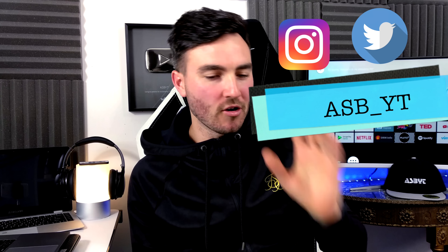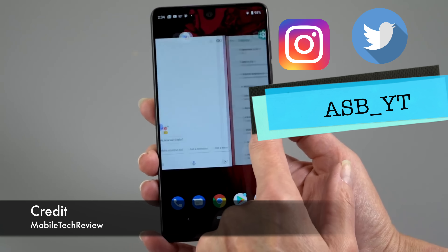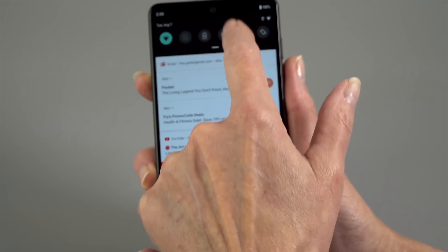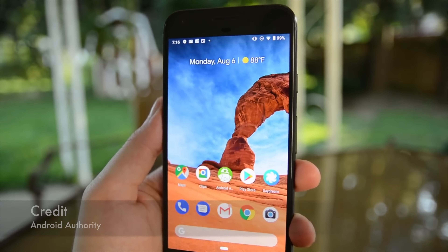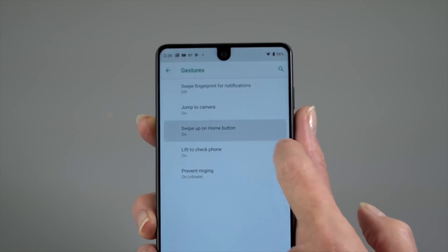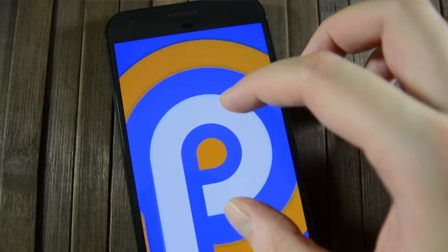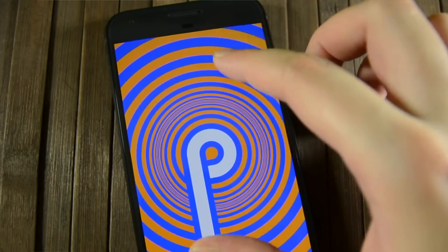Hi guys, it's ASPYT and welcome back to a brand new video. Now, as I'm sure you are well aware, Android P, Android Pie, Android 9, whatever you want to call it, has finally dropped. It's been in beta for quite a long time, many people have been using it, but it's finally now available on the Google Pixel 2 and 2 XL and, of course, the Essential Phone, which is an odd one — not because the phone's not great, but the future of the company is definitely in turmoil. In this video, I'm going to be discussing everything you need to know about the new setup.